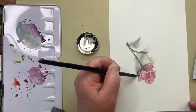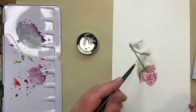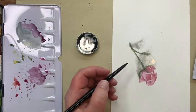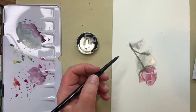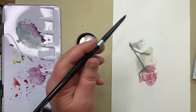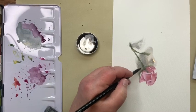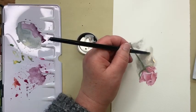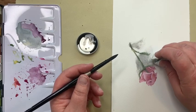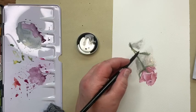I use my tissue to pick up any hard edges, then soften again by just pushing water into it. It's just sort of ethereal. I can pick up any areas with my tissue that I don't feel are right, but I keep pushing water into it. Where it's a little bit darker I can drop in some more and let it just float and move on the water, keeping an eye on it and pushing it away from where I want it lighter. This is a really fluid process — we let it be what it is.